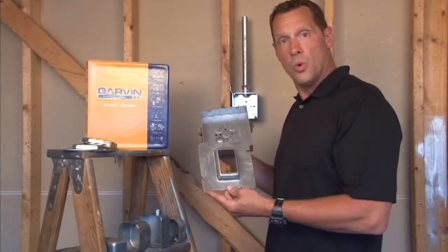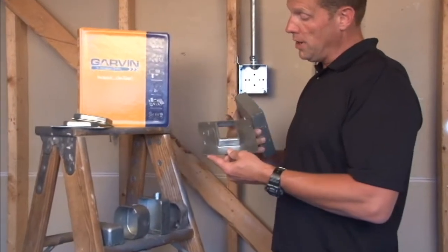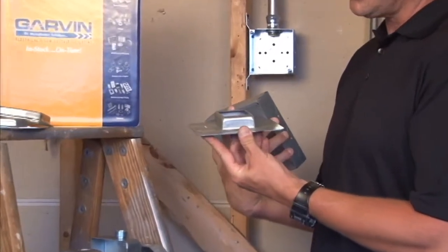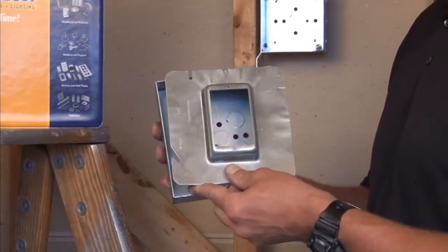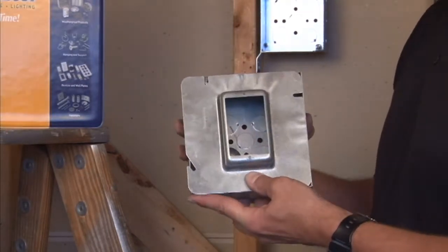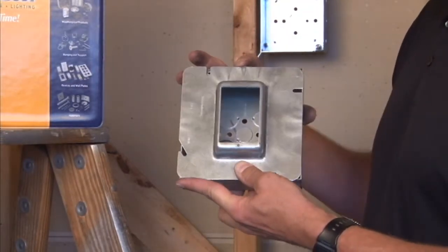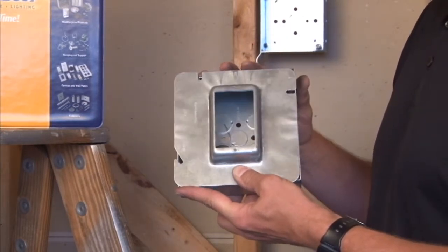Part number 61-1-inch is a 6-inch square single gang device ring raised 1-inch for plaster, tile, or drywall. It fastens directly to Garvin Industries 6-inch square boxes and gives you a rectangular device opening for low voltage or electrical devices when huge cable runs are needed inside the wall.